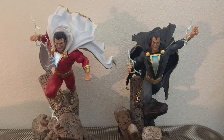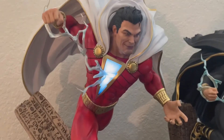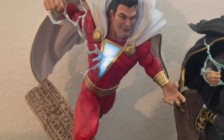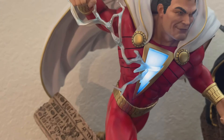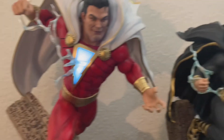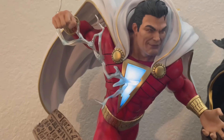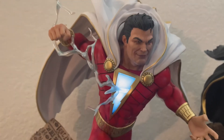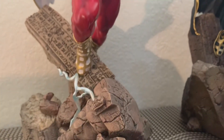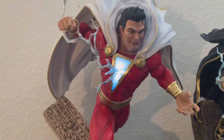Shazam's chest emblem does light up. You can see the difference here — Black Adam's emblem is off, Shazam's is on. That is a very nice touch, a really cool feature. That light-up chest emblem is pretty sick. Unlike Black Adam, there is a piece of lightning that comes off of the emblem and wraps around his hand. That is not removable and you cannot swap it out with Black Adam. There's also another lightning piece that you can attach to the base.